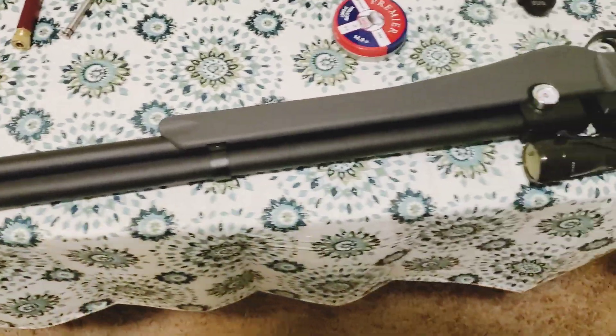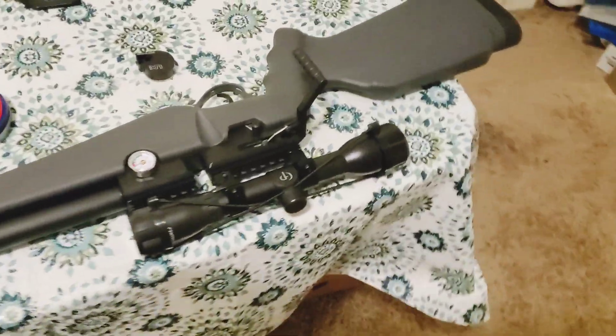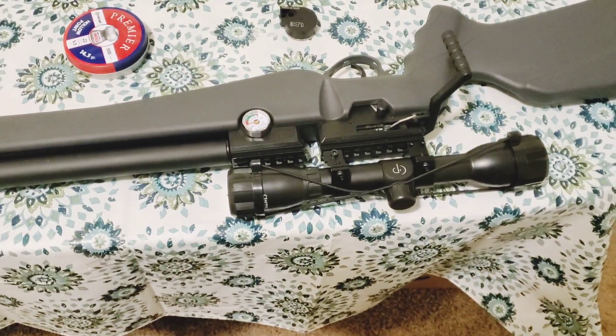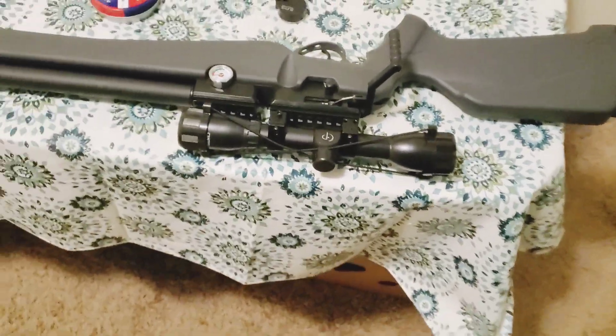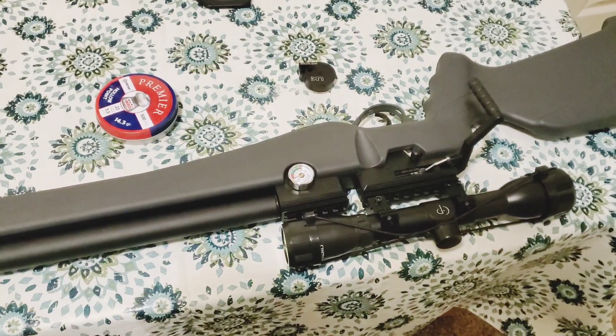This will be my first one, but I'm gonna save up for something better. I managed to put my old break barrel air rifle scope on this one. Good thing that was lying around. As TAC would say, something's better than nothing.